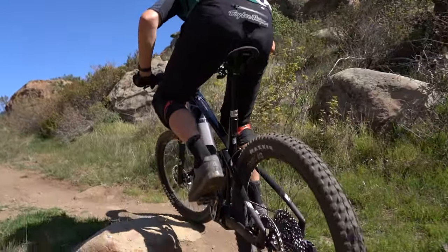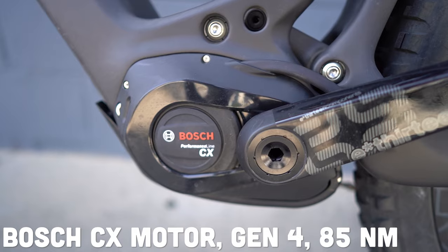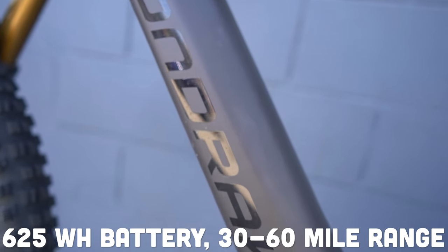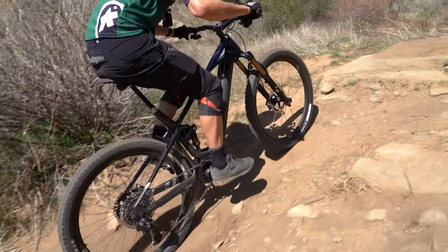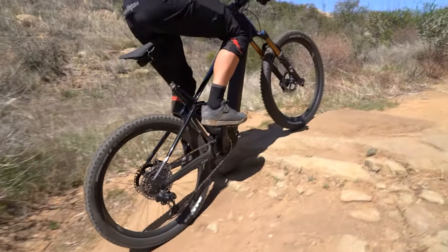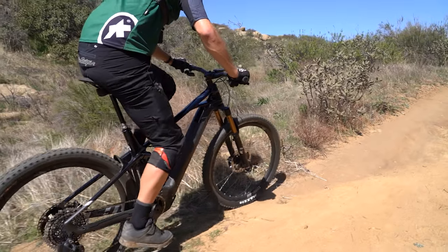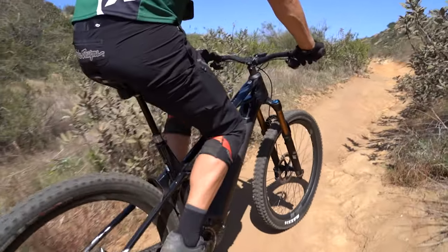That drivetrain is paired with the Bosch Performance Generation 4 CX motor with 85 newton meters of torque and a 625 watt-hour battery. The Bosch motor offers 250 nominal watts and gets you up to 500 peak watts. You will not have to worry about hills — you've got at least 30 to 60 miles with that 625 watt-hour battery, and that 12-speed derailleur keeps you a little more efficient as well.